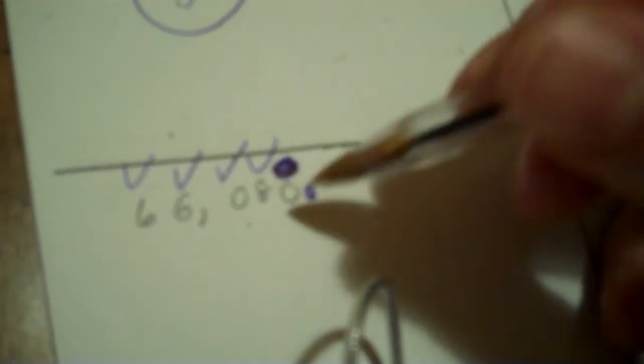All non-zero digits significant — one, two, three checked. That zero is between a non-zero, so it's significant — four. Zeros at the beginning? No. Zeros at the end after the decimal — the decimal is here, and that's not after the decimal. Rule 5: zeros at the end before the decimal — are there digits after the decimal? No, so X it. That's four significant digits. Next: one, two checked, the zero is between — that's significant. Zeros at the end after the decimal — it's at the end, after the decimal — check it. That's four significant digits.